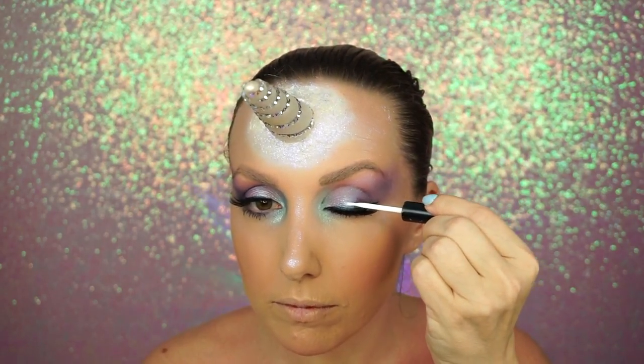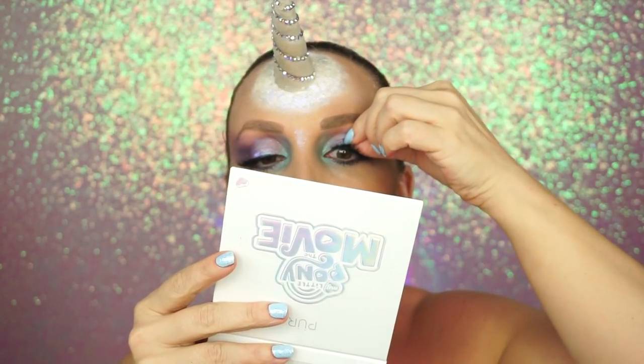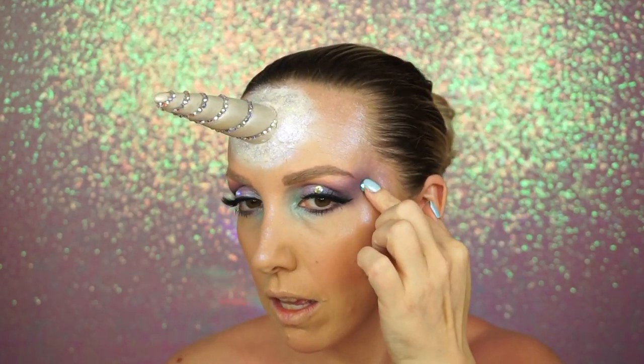Then I went in with a Makeup Geek blush and a Makeup Geek contour — I'm going so fast here — and again all of that will be listed down below in the description box.